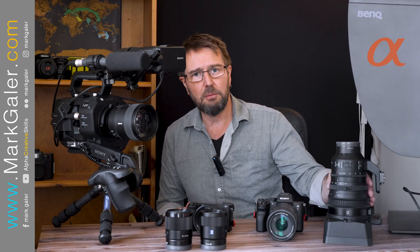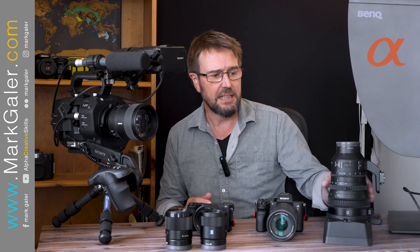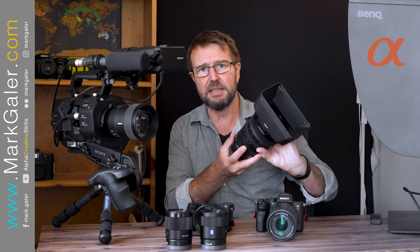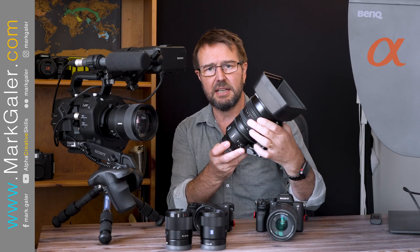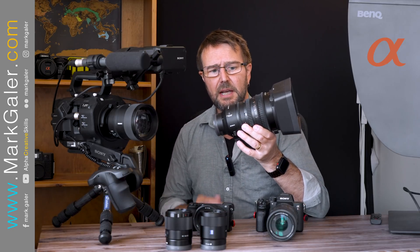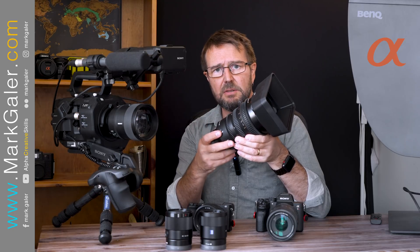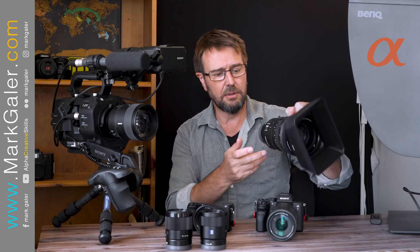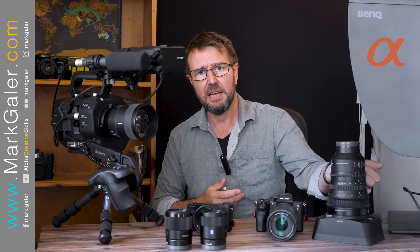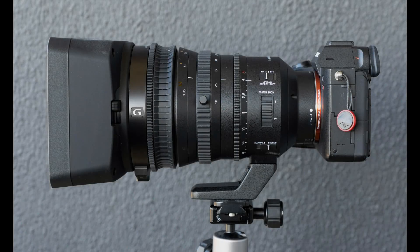Typically, people who are renting that FS7 for a day would probably pick up one of these lenses. This is an SEL 18-110 constant f4. You can de-click the aperture so you can slide the exposure, and it's got a very smooth power zoom feature, which makes it an excellent cine lens.